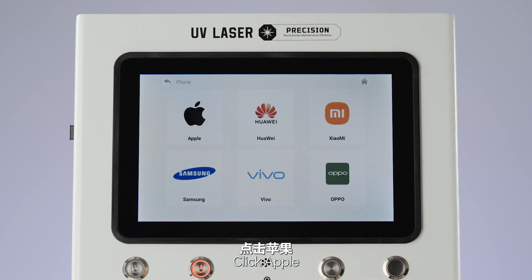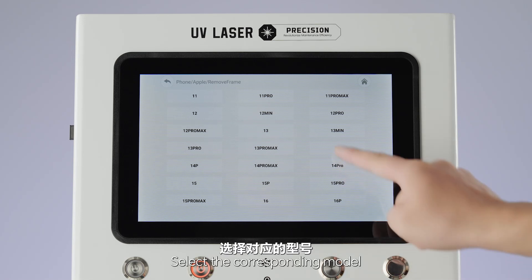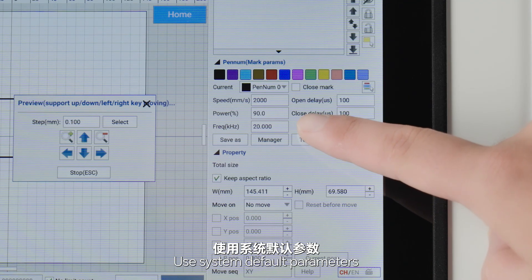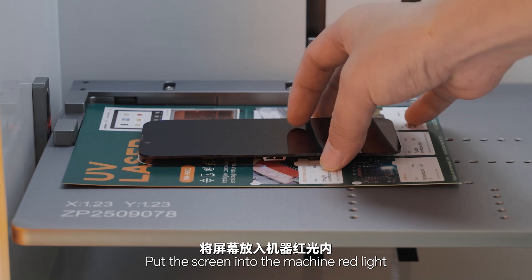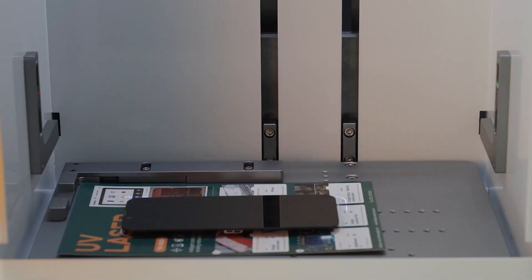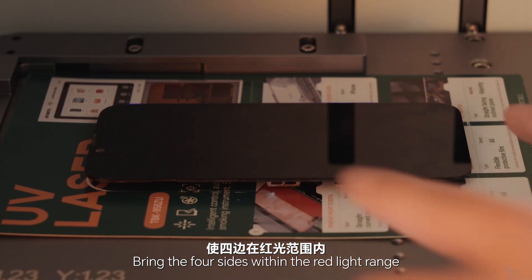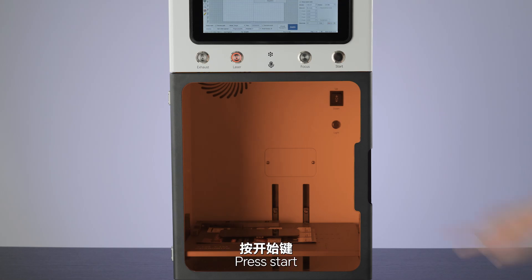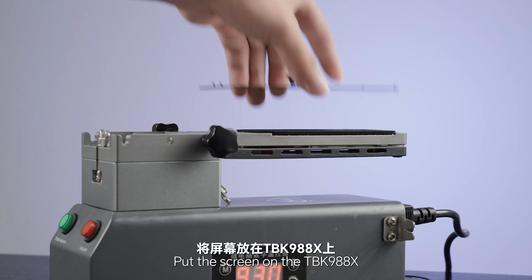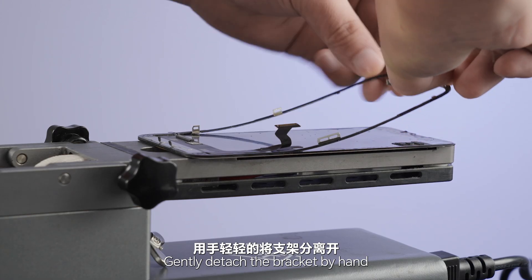Click on the phone, click Apple, click to remove the frame, select the corresponding model, click on the red light to preview. Use system default parameters, put the screen into the machine's red light, press the focus button — the machine will automatically focus. Fine-tune the screen position, bring the four sides within the red light range, close the door, press start, wait a moment. Put the screen on the TBAK988X, drip alcohol around the frame, gently detach the bracket by hand.